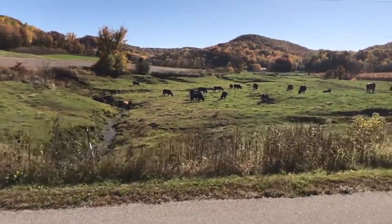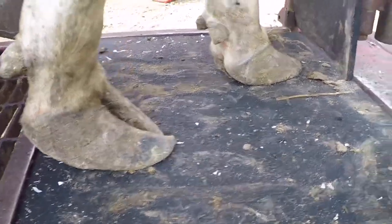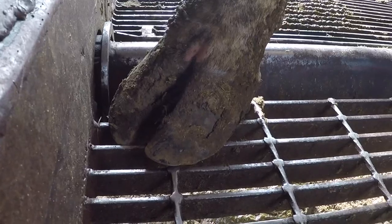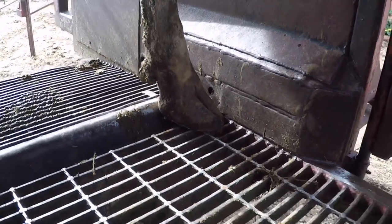Hello everyone and welcome back to Nate the Hoof Guy. Today's video we've got this girl in the shoot and she's got some pretty long toes — a perfect opportunity to talk about the importance of foot angle and what trimming can do to correct this condition and save on lots of foot problems in the future. So let's get these feet started and get her trimmed up.